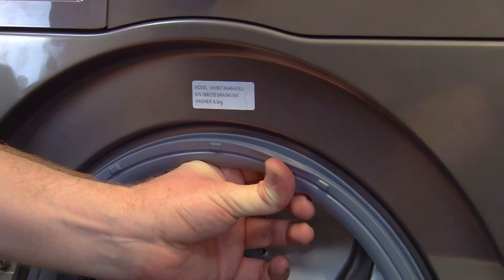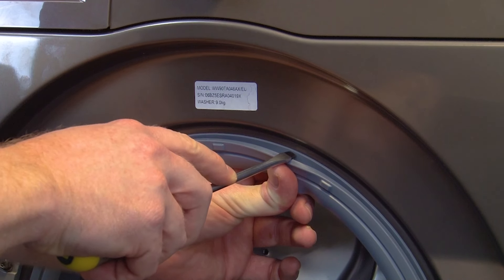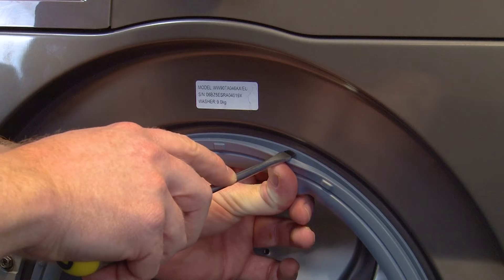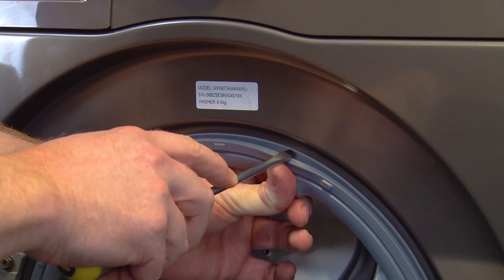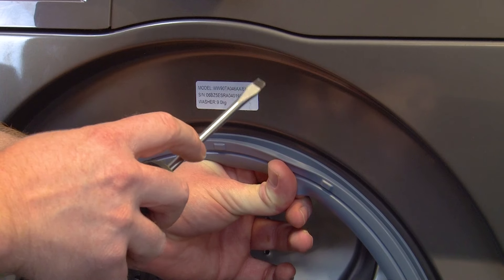First, open the washing machine door and remove the clamp. The clamp is a circular wire that's wrapped around the outer door seal. You can remove it by finding the spring and using a flat headed screwdriver, pulling the clamp free.